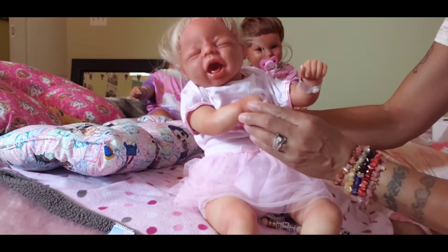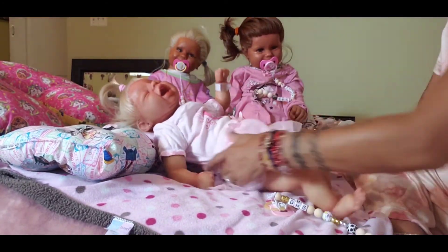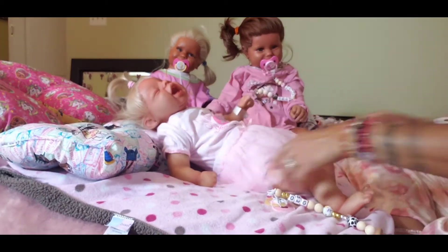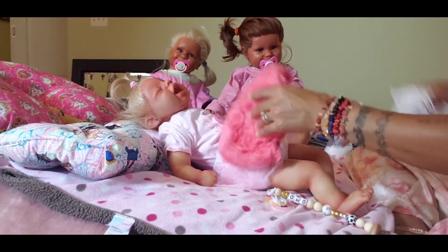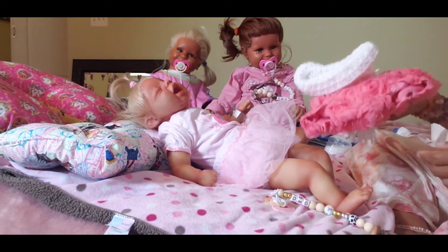Look at this outfit, guys! She looks so cute. She's gonna take some pictures — that's why she's putting this outfit on. She's gonna do a few little pictures, and then she has this one that we bought too for her pictures, with her little hat.